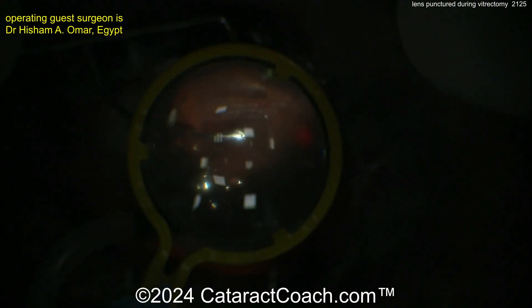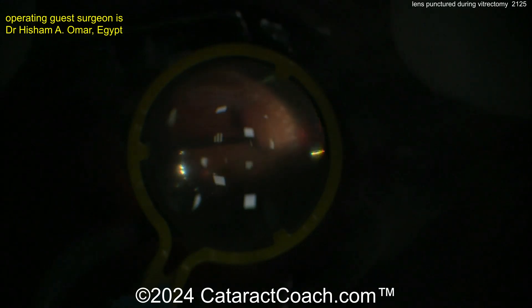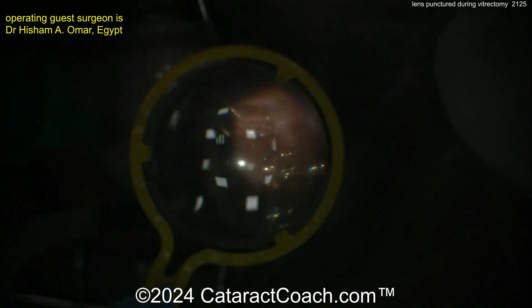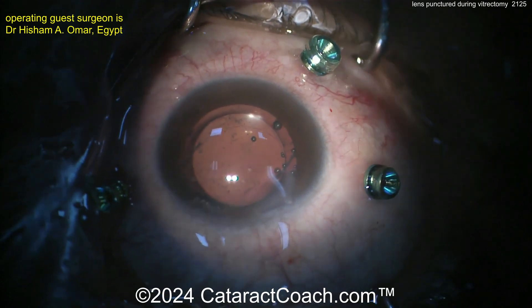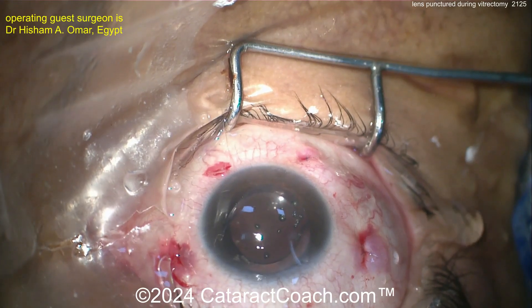Checking out the posterior segment — looks pretty good. Not sure what the indication was for the patient's first vitrectomy, but there are some laser spots in the periphery, so looks like maybe a detachment or something else. Anyway, a nice-looking case — the surgeon reported the patient did very well. That's how you manage this iatrogenic complication.